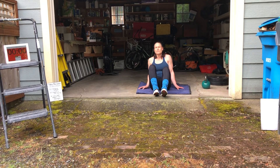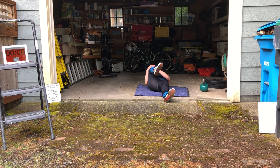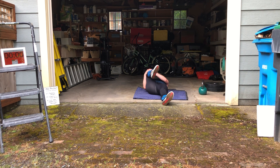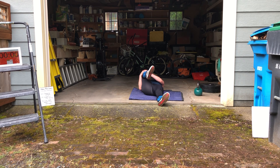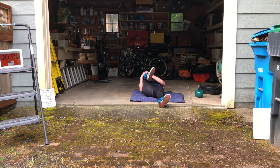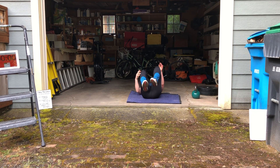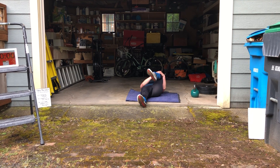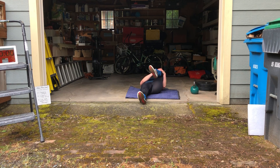Let's go ahead and lie back. Interlace our fingers two inches below our right knee and pull our right knee to our right shoulder. Nice controlled inhales and exhales. Switch legs. Try to get those shoulders and back flat.